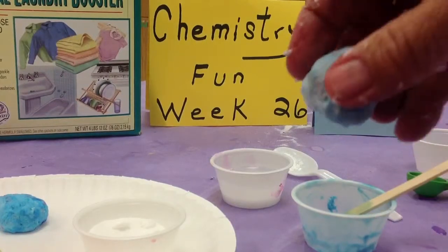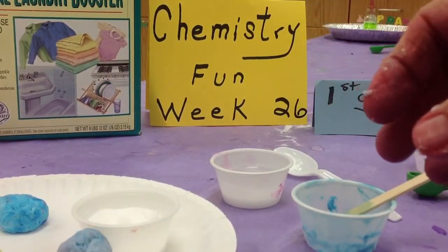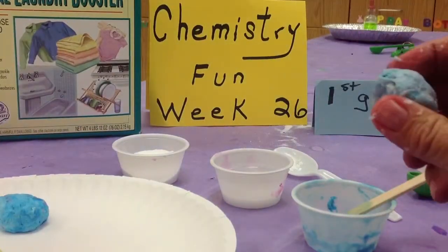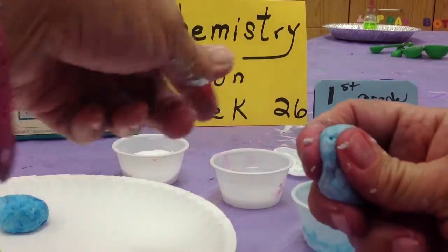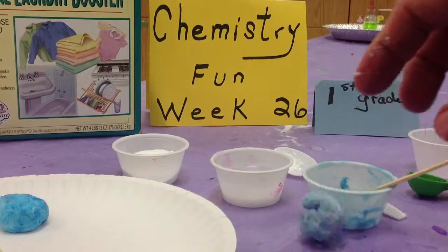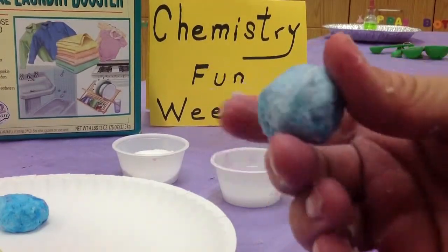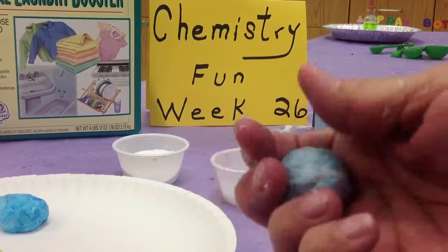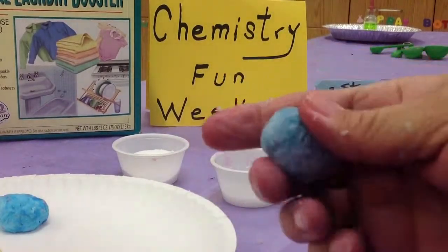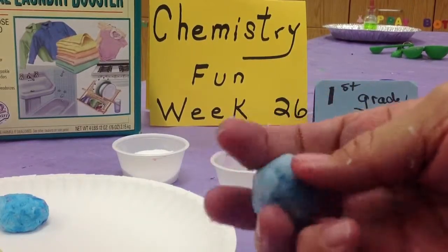Pretty soon you're going to have a ball that bounces. This has now become a polymer that allows it to have the property of bounce. You can tell the kids: you start out with glue and powders and liquids, and all of a sudden you have something that bounces — a chemical reaction took place in that glue. They can store these in plastic bags and they'll last a week. I'll provide a little snack bag for everybody to take theirs back to their classroom, and they can take it home.